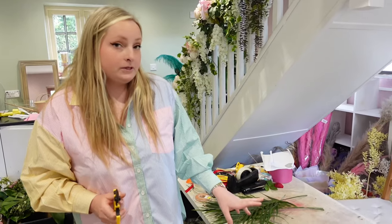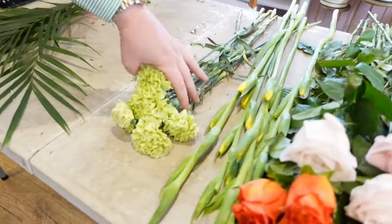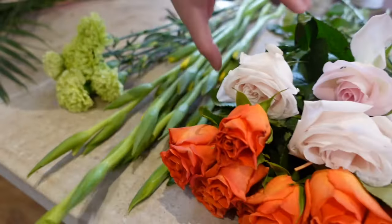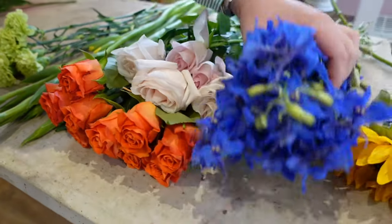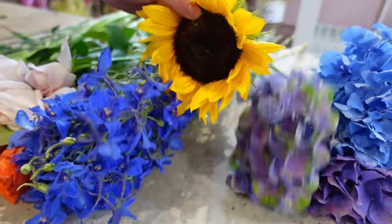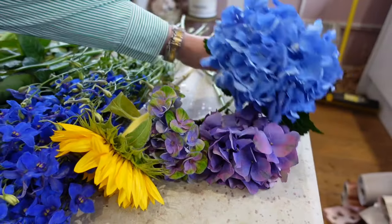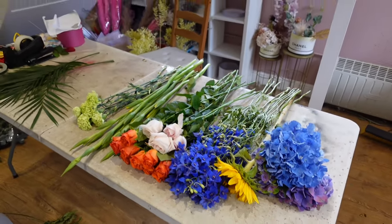The flowers we're going to be using today are bright colours. We've got some lime green carnations, some yellow gladioli, some pink roses and orange roses, ten stems of blue delphinium, a sunflower so that can be a bold statement in the arrangement, two purple hydrangeas and one blue. So let's start putting those in.